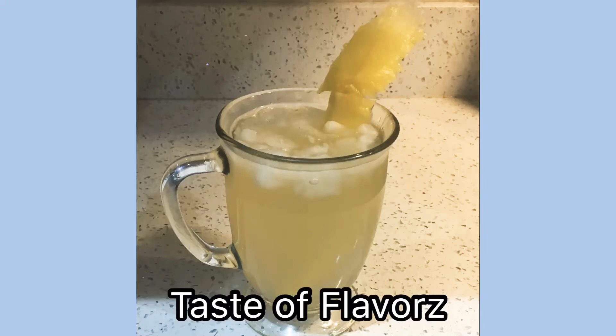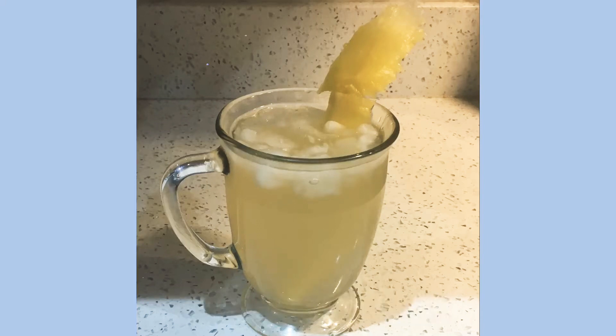Hi guys and welcome to my channel. Today I'll be making some pineapple drink. We're using the skin of the pineapple that we usually soak in water for a few days. So let's go ahead and get started.